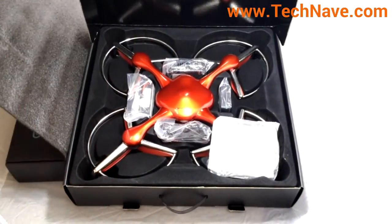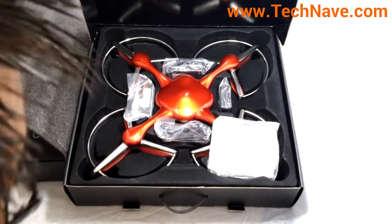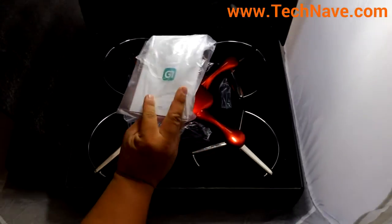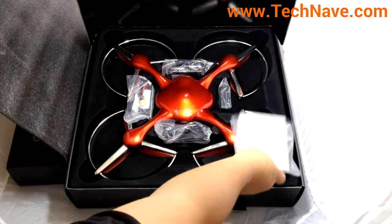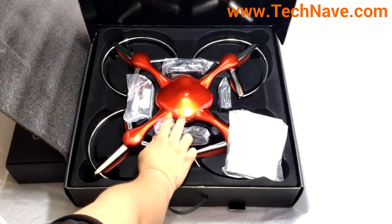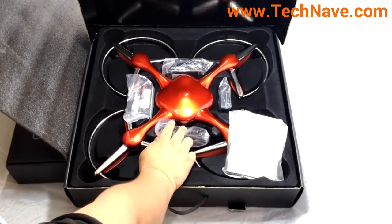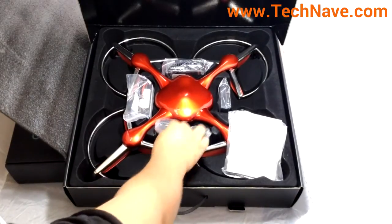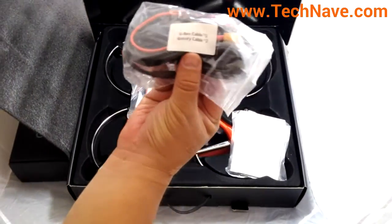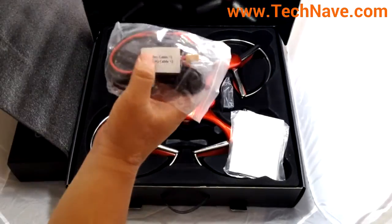So there's the Ehang Ghost drone quadrocopter. Now let's see what else is inside. There's the usual quick start manual, disclaimers, that sort of thing. The Ehang quadrocopter is meant to be controlled wirelessly via a smartphone.